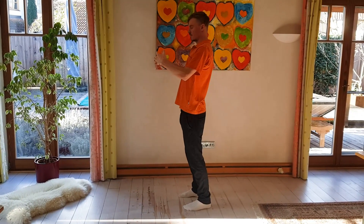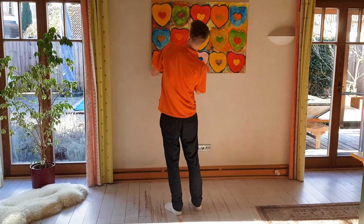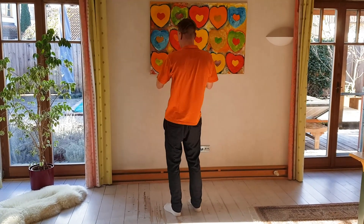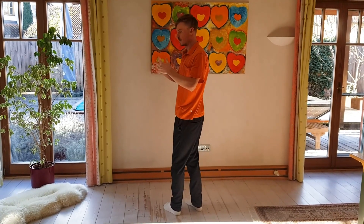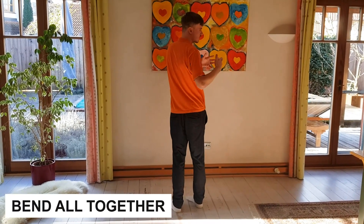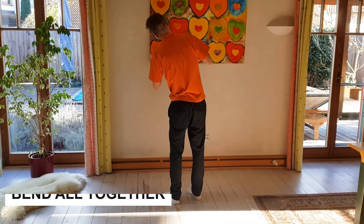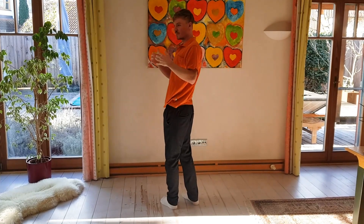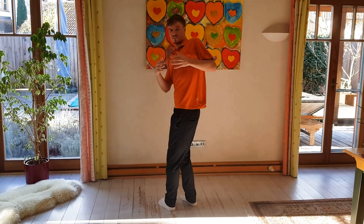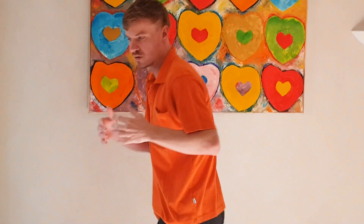This exercise is to open your spine. We have 30 vertebrae in the spine and we want to move each one individually — not all blocked together. You don't want to rotate all together or bend all together. Instead, rotate and then move each vertebra individually so you get more range of motion into your spine.